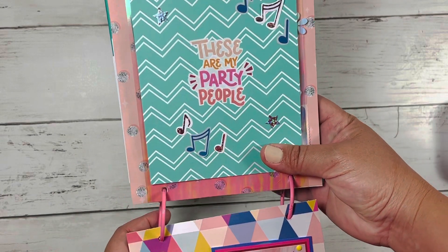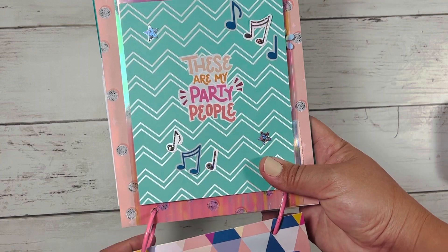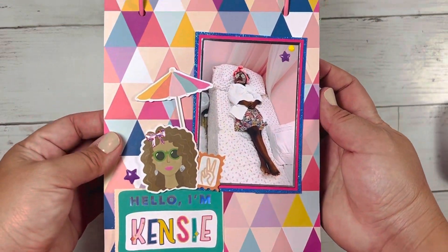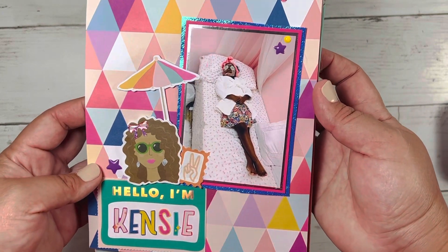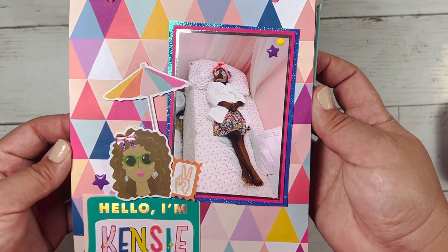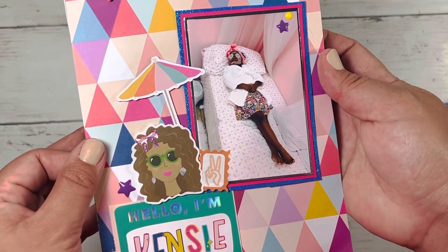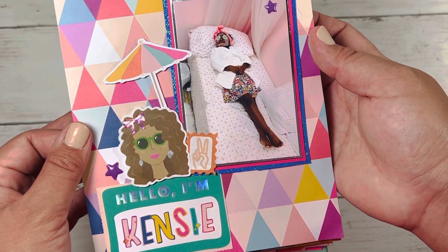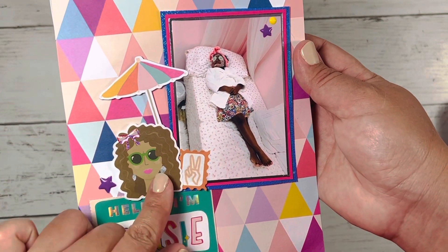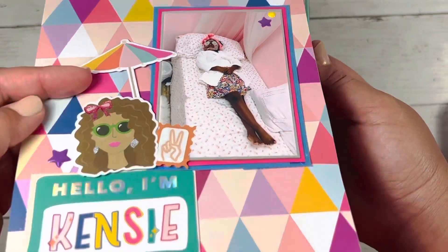On the opposite page, it says 'these are my party people.' I used some of the stickers to decorate that piece. This is her next friend, whose name is McKenzie, but we shortened it to Kinsey. She is once again having her facial done. I just layered it up on a few scraps of this really cool paper from Michaels. I feel like each of the stickers actually looks like Israel and her two friends, so I thought that was kind of cool.